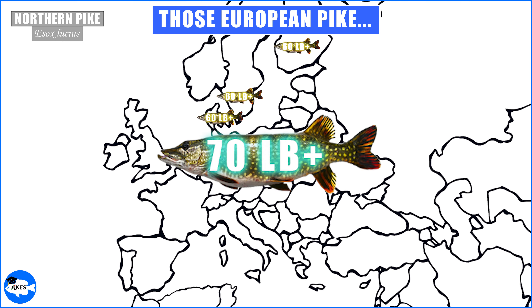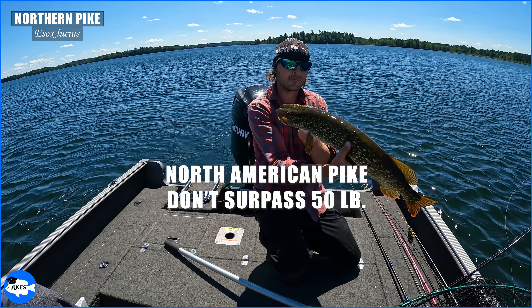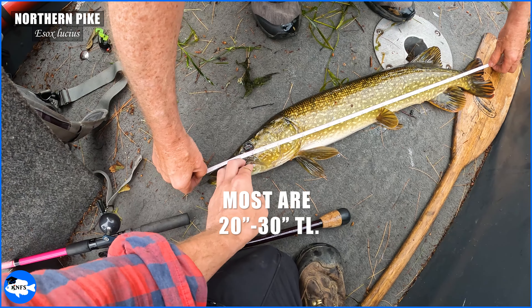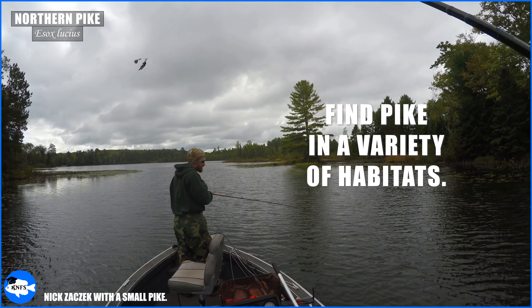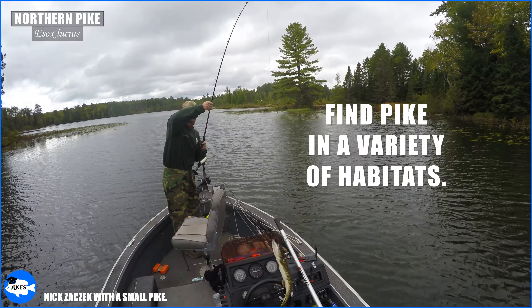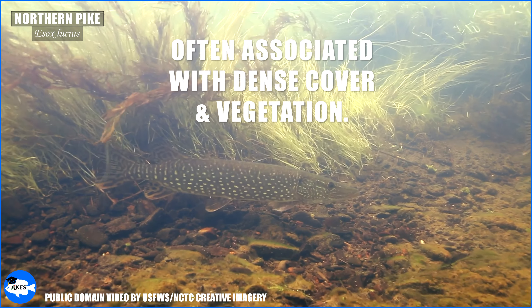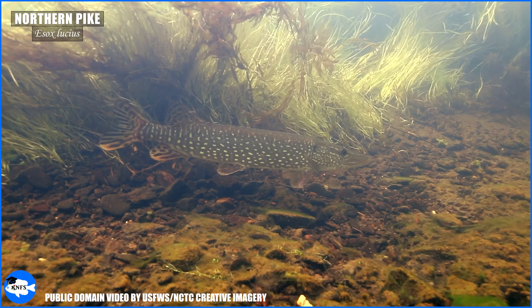Northern pike in Eurasia reach far larger sizes than they do in North America — there are reports of 60, 70, even past 90-pound northern pike in Europe. In North America we just don't seem to get northern pike that ever surpass 50 pounds. Most northern pike caught here are going to be 20 to 30 inches, and anything bigger than 40 inches is considered very nice. Northern pike can be found in lakes, rivers, creeks, and even in wetlands like marshes during spawn migration. This species is definitely associated with dense cover and vegetation, though big northern pike will also be found in deeper waters, where you get that extra trophic level and those bigger prey items.